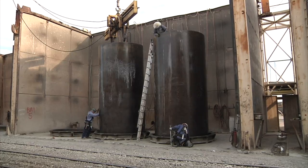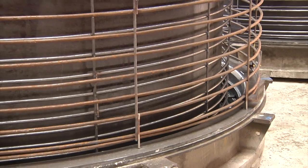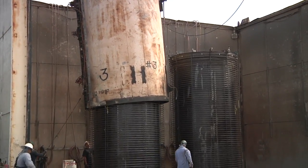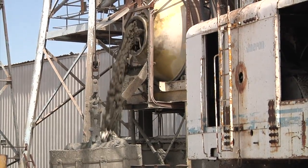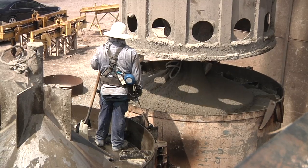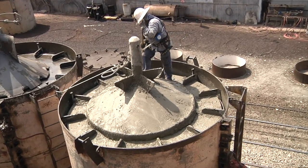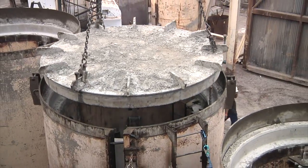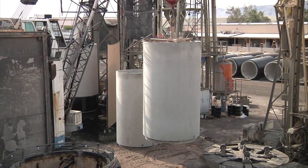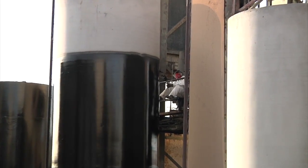Before placing the concrete, two cages are positioned concentrically over an inside form. An outer form is then centered over the cages and the inside form. Concrete is batched to a specified design mix and placed to fill the annular space between the inner and outer forms. The concrete cures in the forms at ambient or elevated temperature. After the initial cure, the formwork is removed. Once the concrete reaches the specified compressive strength, the pipe is ready to be shipped and placed into service.